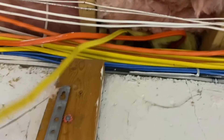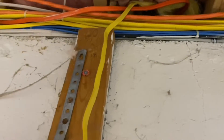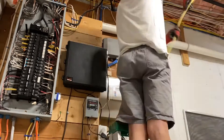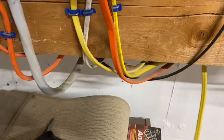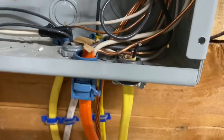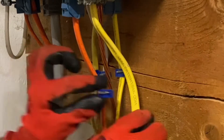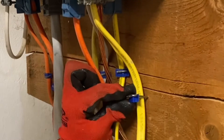Unfortunately, all of the other Romex in this house is just zip tied together and there's not really a convenient place for me to staple this down, which is what I would prefer to do. So I'm just going to have to zip tie this and then run it to the panel. There were no more knockouts at the top so I pulled the wire down and knocked out this knockout. I'm going to staple this cable down right outside of the box.